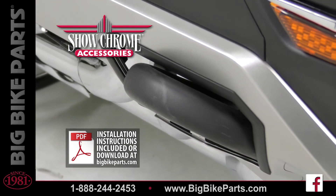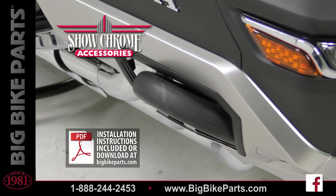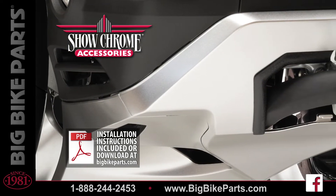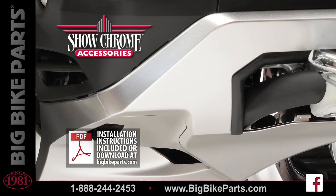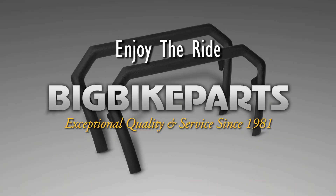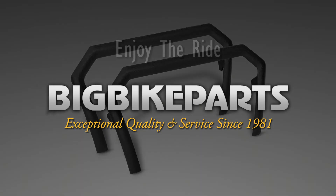If you have any further questions with regards to this engine guard trim, please feel free to look us up online at www.bigbikeparts.com. While you're there, please check out the dealer locator section. You can also give us a phone call at 888-bigbike, and be sure to like us on Facebook to stay up on all the new items. Thank you for watching and safe riding.